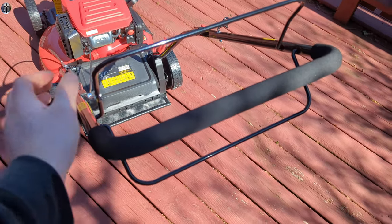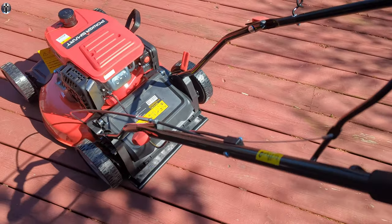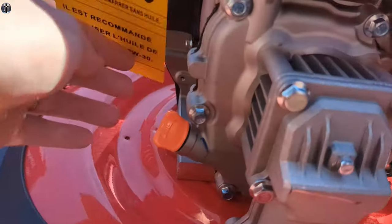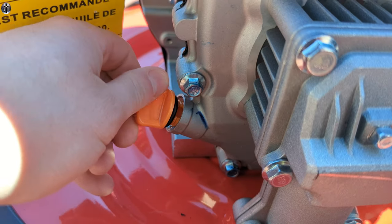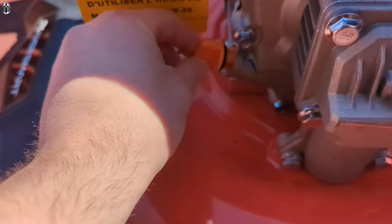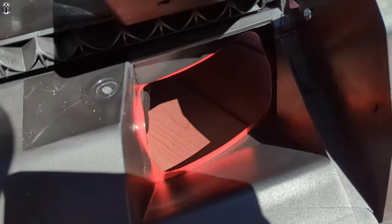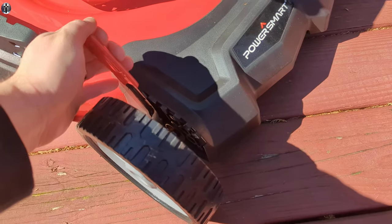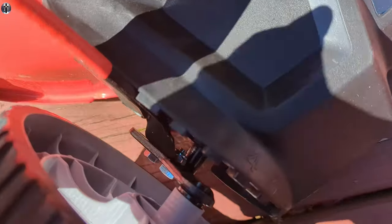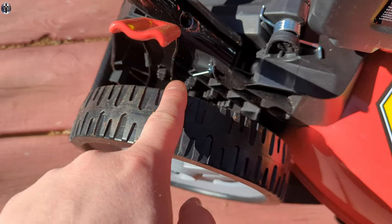It's got a quick folding function — it can quickly be folded without any tools due to the foldable handle design. It can save space by keeping your garage, shed, or warehouse less cluttered. This is the Power Smart mower — every man's dream mower.